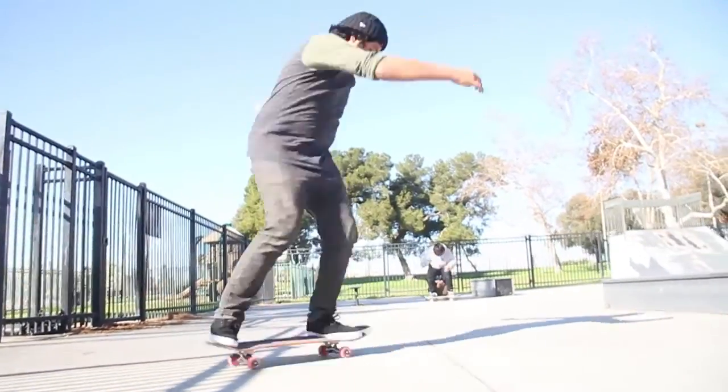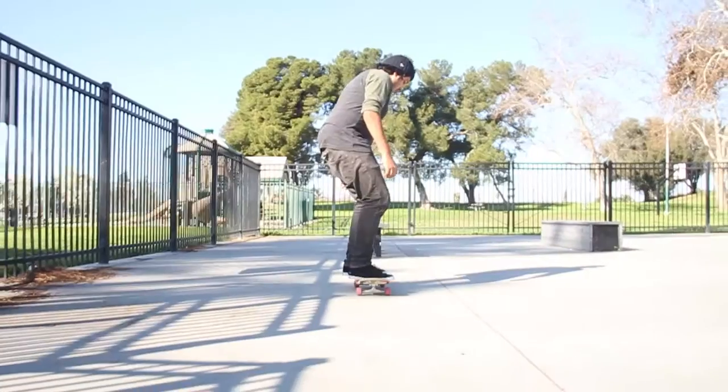Yo, what's up? I'm Danny. Today I'm going to teach you how to fakey full cap. It's a pretty easy trick. The key thing to know is shoulder movement.